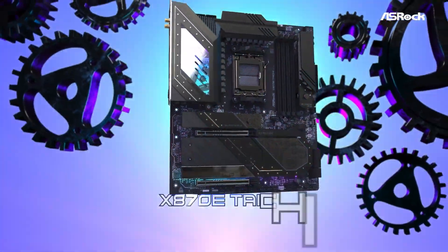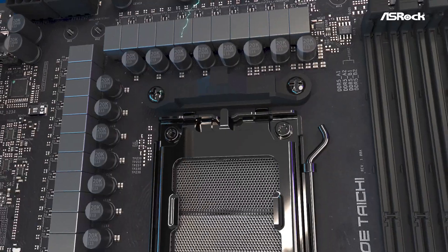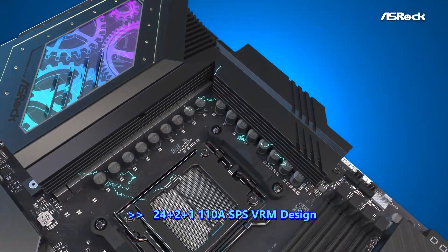If you're looking for a high-performance motherboard with a wealth of features, the ASRock Tai Chi is worth considering. Check out the Amazon link in the description for the latest offers, and don't forget to like, subscribe, and leave a comment with your thoughts.